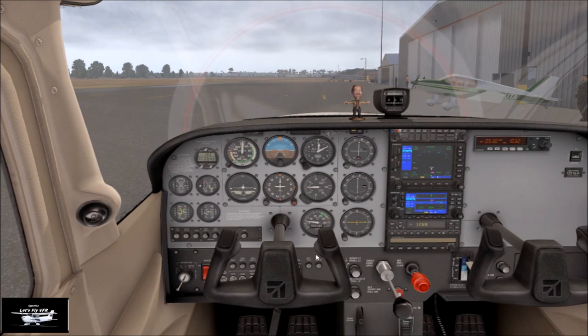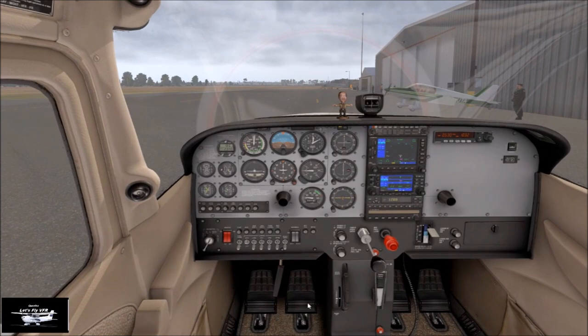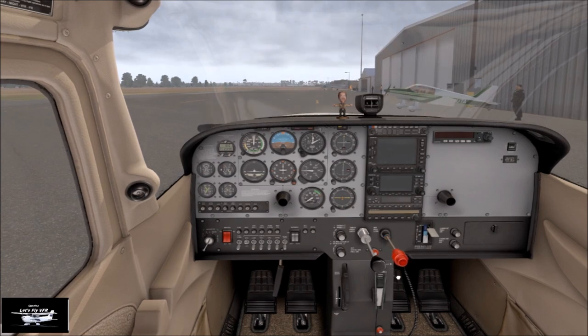And we can now shut down. I was just checking to see whether those other controls actually did anything. You can choose to turn the switch off, or you can choose to just pull the mixture out — because that starves the engine and it doesn't leave any fuel sitting in it too. My choice is to go that way, and the engine shuts down. And it's quiet.